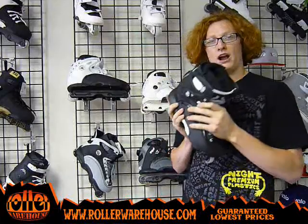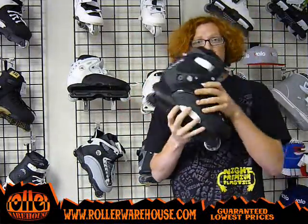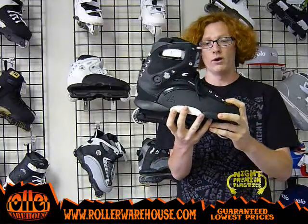What's up guys? David here at Roller Warehouse, here in the shop in the rims section. I have with me the brand new RIMS HR 1.1 Skate. This skate is awesome.